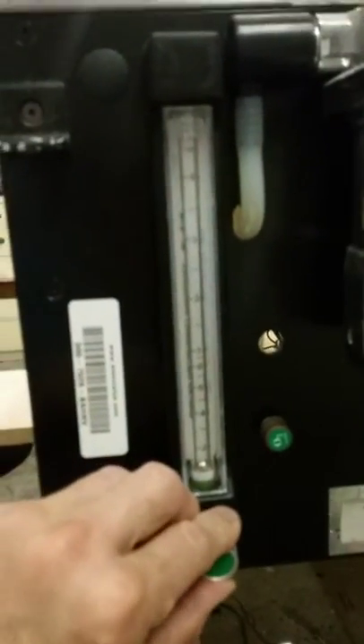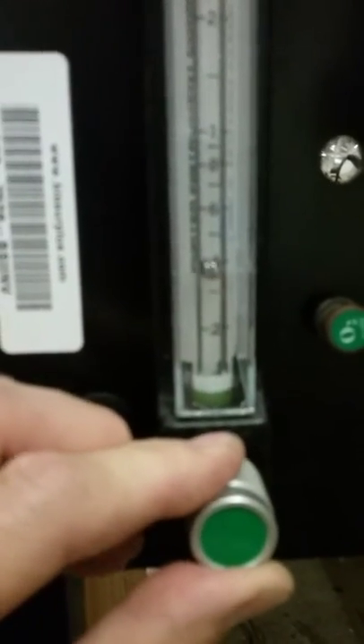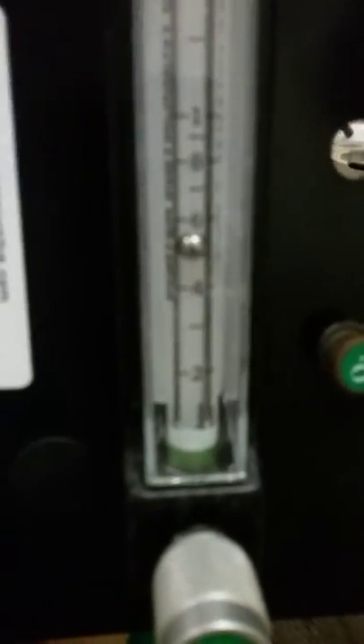That will allow the oxygen to flow through that tube up into the adjustable flow meter. We usually set this at about half a liter — it's a lefty loosey turn again. The lower numbers are decimals; if you go higher it goes to one, two, three, four, and then six liters per minute — that's much too much in flow rate.